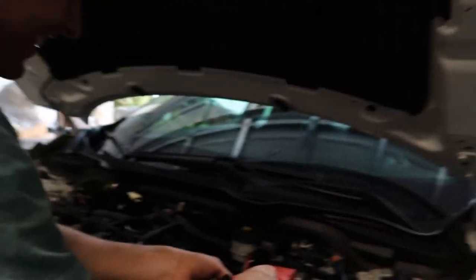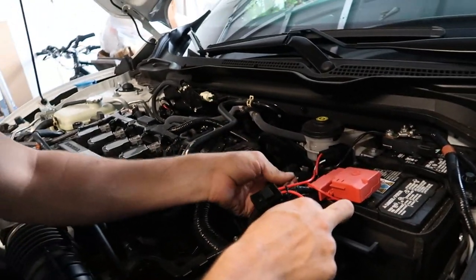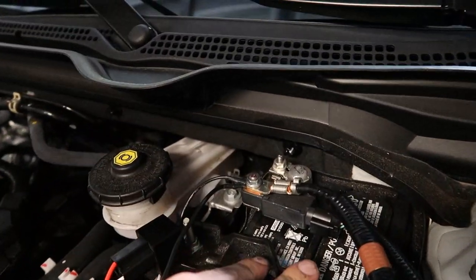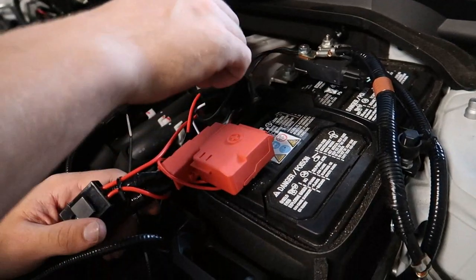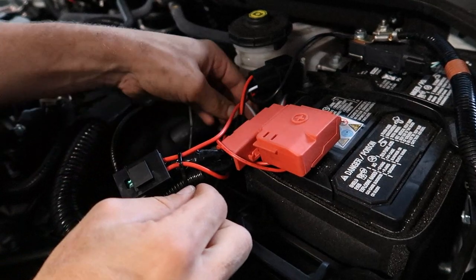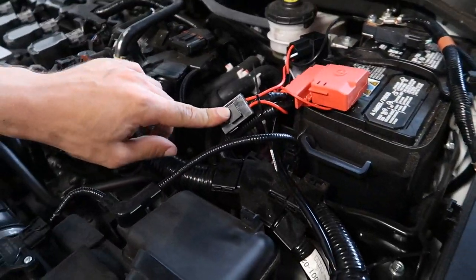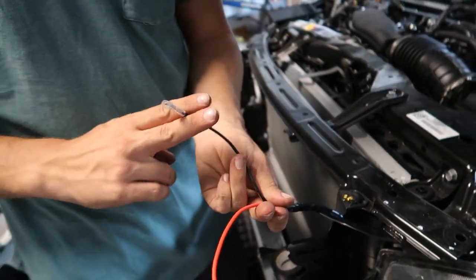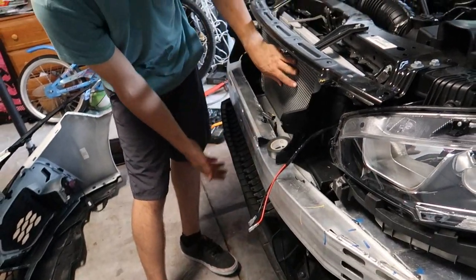We fed the switch wires through the firewall, up to the relay, and attached the relay to the battery harness. We have both ground for the relay and the switch attached to ground, and power for both the switch and the relay attached to power. We put all the extra wire between the firewall and the battery. The fuse goes right here, relay feeds down into here and up to the front, then we cut these off, attach our own wire, solder it, and attach the LEDs to illuminate the radiator and the intercooler.